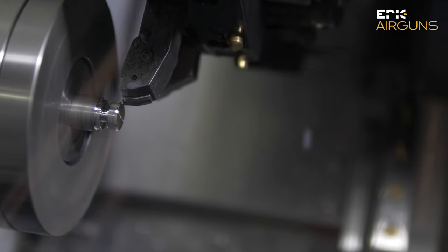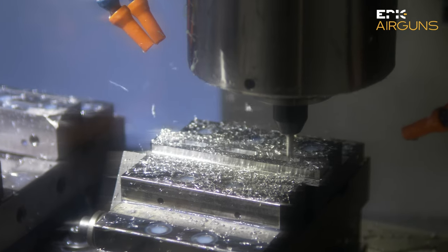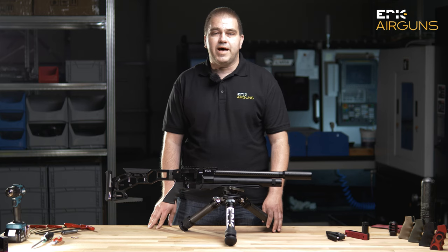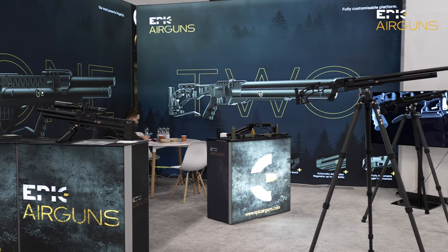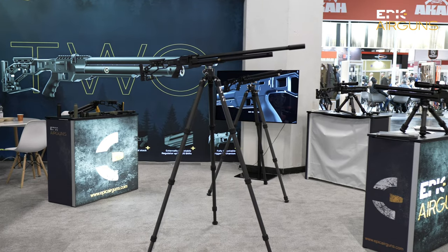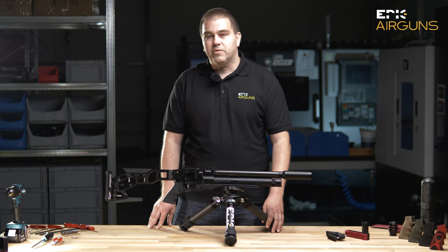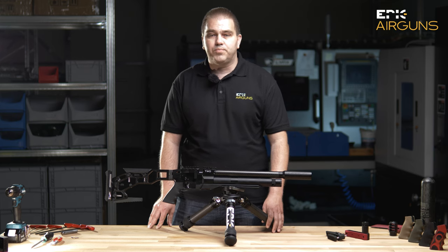We are making this video because we want to update you about the progress of our weapon construction and manufacturing. You had a chance to see us first time this year on IWA in Nuremberg, Germany, and we promised that we will bring the airguns to the market as soon as possible. We need to apologize a little bit for delays because we set ourselves inside our team that we will not put the gun on the market unless we are 100% sure that the gun is tuned best and works best.